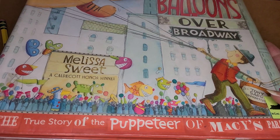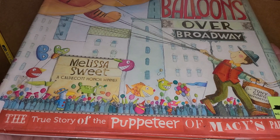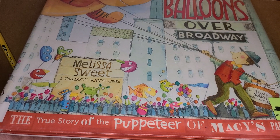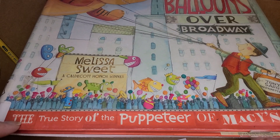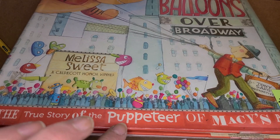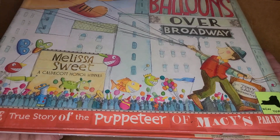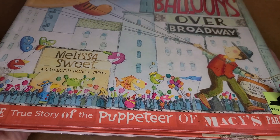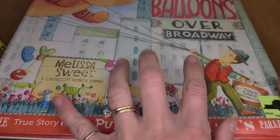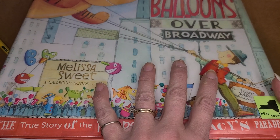This one is a picture book called Balloons Over Broadway by my good friend Melissa Sweet, who is a Caldecott Honor winner. And it is the true story of the puppeteer of Macy's Parade, and it is all about Tony Sarg and his magical puppets.